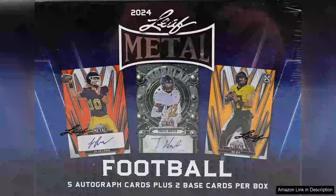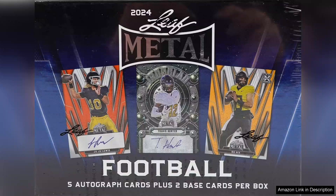The 2024 Leaf Metal Football Hobby Box is a must-have for collectors and football enthusiasts alike. This box offers an exciting blend of premium quality and stellar content, featuring seven cards per box, including an impressive five autographs.